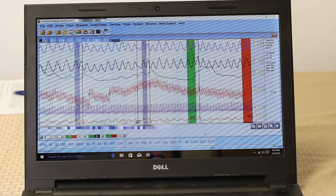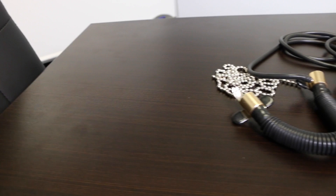The first piece of equipment is the pneumograph, which is a set of hollow rubber tubes that are placed on a person's torso and measure breathing changes.